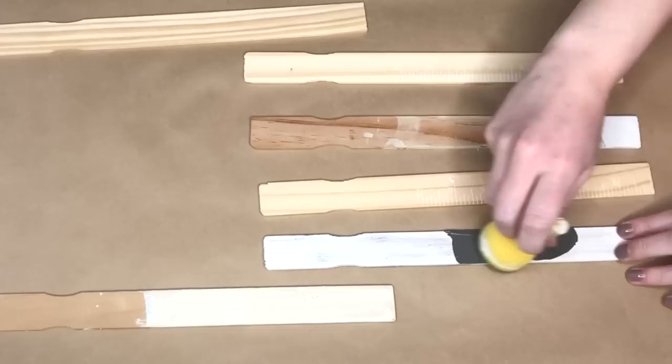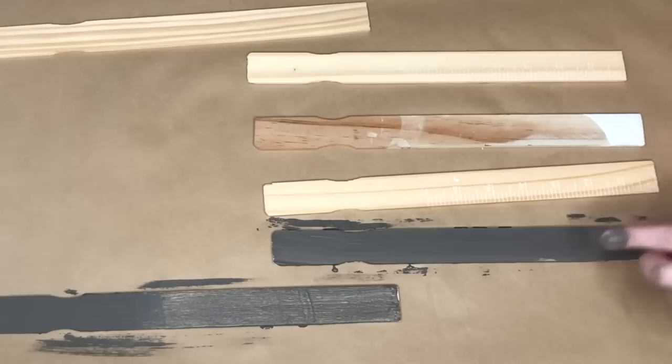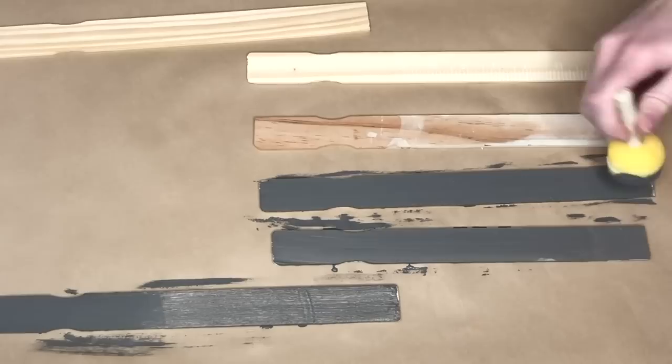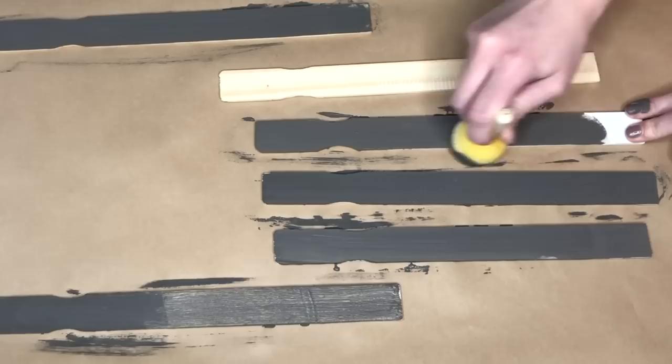The most important supply in this DIY is a set of paint sticks. I actually picked these up from Home Depot — if you go to the paint section you can usually get them for free. I asked if they sold them and the guy just gave me a bunch of them, which was really nice. A couple of the paint sticks are ones I had and used before.